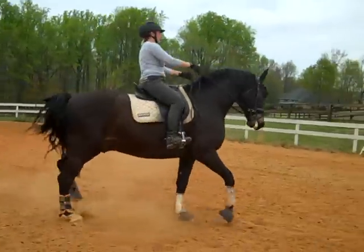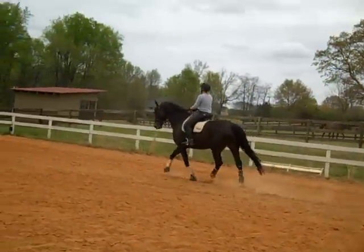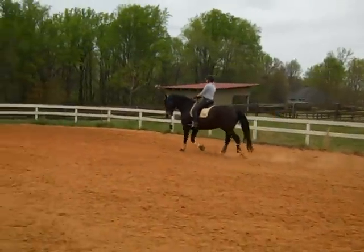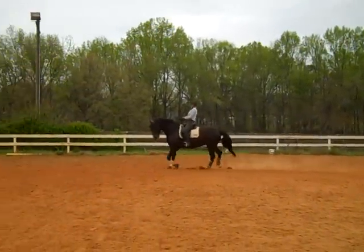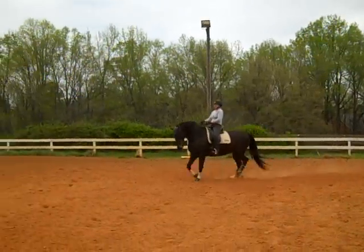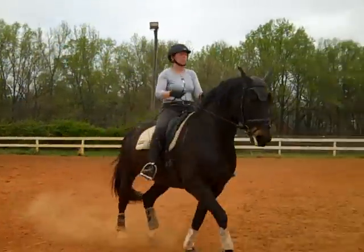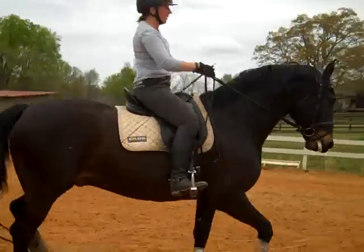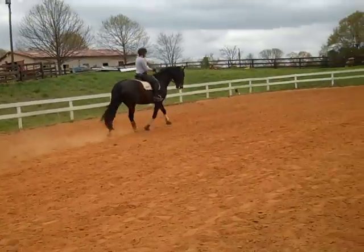Keep him on the bit! Get him more active — he doesn't quite know what to do with himself right now. This is a hard exercise! Shoulder-in — one circle! The second circle you're going to do Renvers! More activity, keep him on the bit! Good, Susan! Same thing on this side — one circle shoulder-in, one circle Renvers, keeping him active!